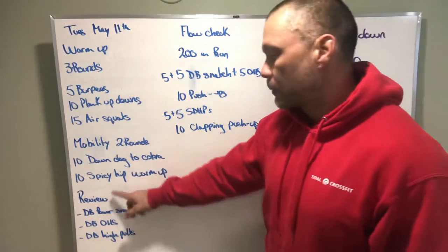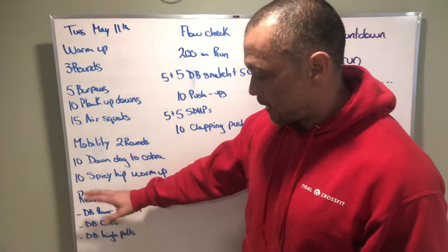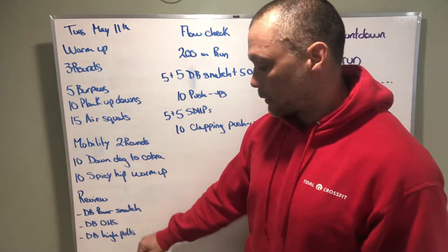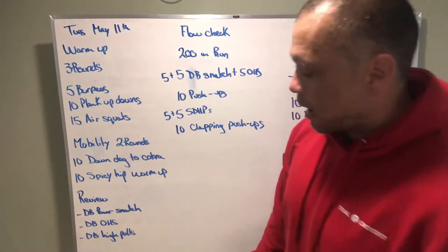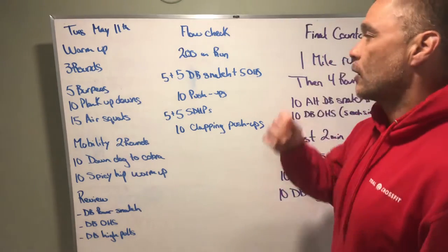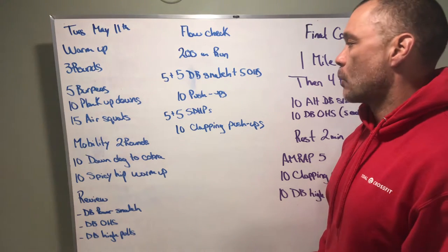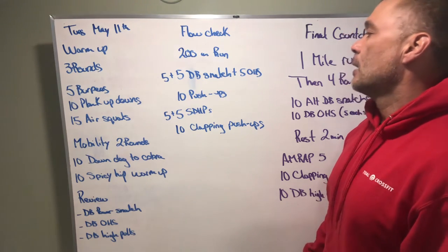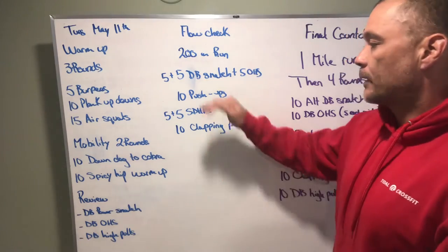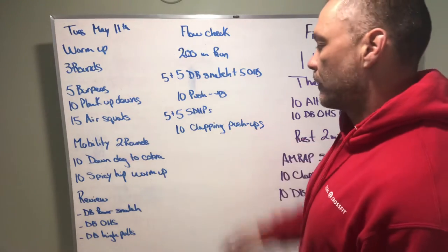We have two rounds of mobility: down dog, cobra, spicy hip flow warm-up. Then we have a review of the dumbbell power snatch, dumbbell overhead squat, and dumbbell high pulls. Then we have a little flow check: 200 meter run, five dumbbell snatches on one side, five on the other, and then five overhead squats on each side.